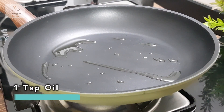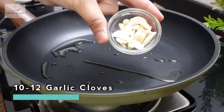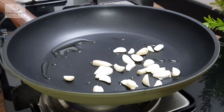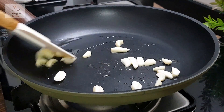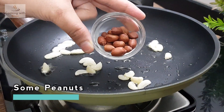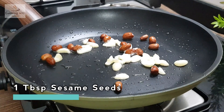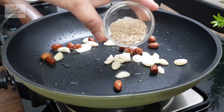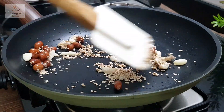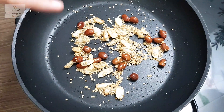We make a pan with 1 teaspoon of oil and then add 10–12 garlic cloves to the pan. We cook them for about 10 seconds. After 20 seconds, we add 1 tablespoon of sesame seeds. We put all the ingredients on a low flame. You can see that the color is turning golden.